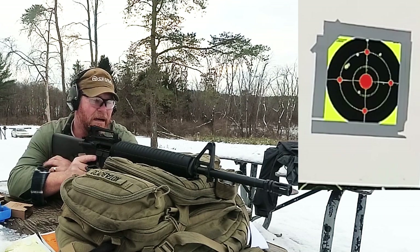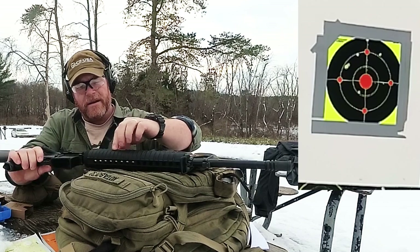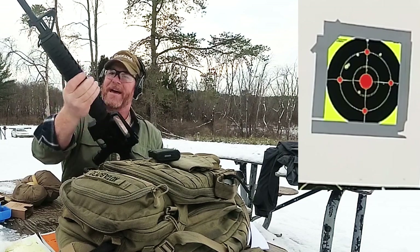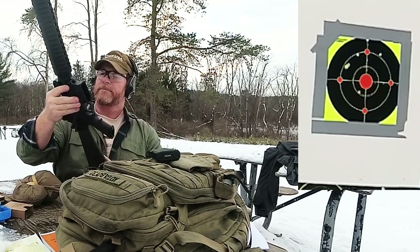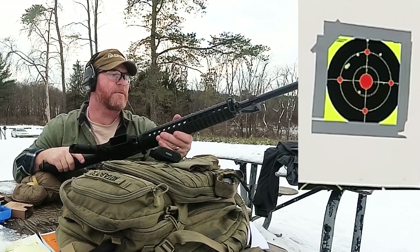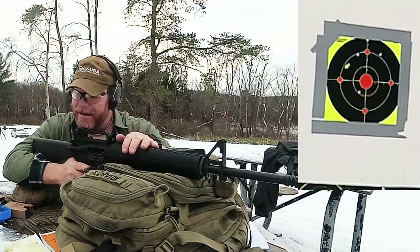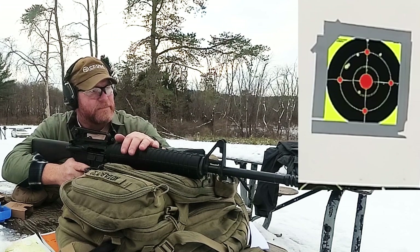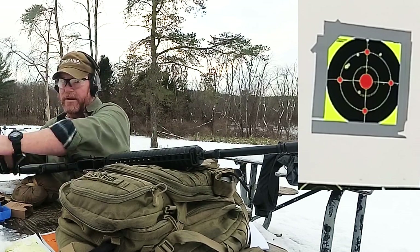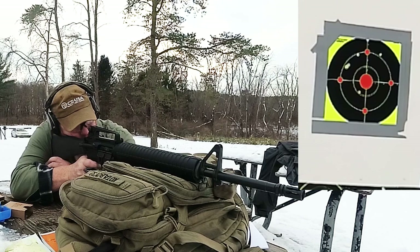All right, so what do we got to say about this thing? It operates — I'm real happy with it. One thing I will comment on is that the upper-to-lower seam right here is impeccable, about as good as I've ever seen it on any Palmetto State Armory product. Cleanliness, operation, function — I have no complaints. Like I said, we'll put a scope on this thing and probably get a little bit more accurate, but I wanted to do this with the carry handle. Let's pop three more rounds and see what it looks like.